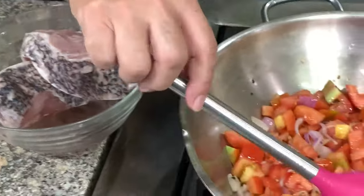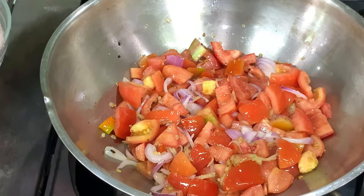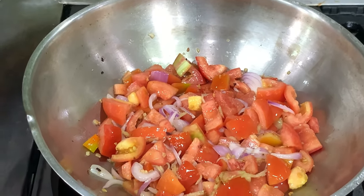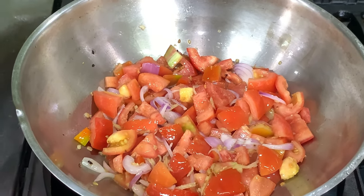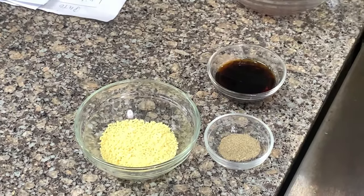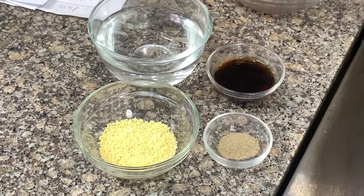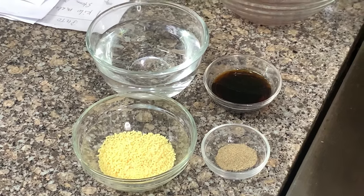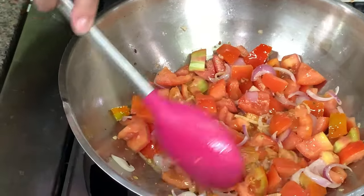This is her version which I want to share with you. For the seasoning she uses, very simple — we have liquid seasoning and seasoning granules like Magic Sarap or equivalent, and then just a little water, and white pepper. This one is best if you have tomatoes that are ripe or overripe — that's the best one to use.